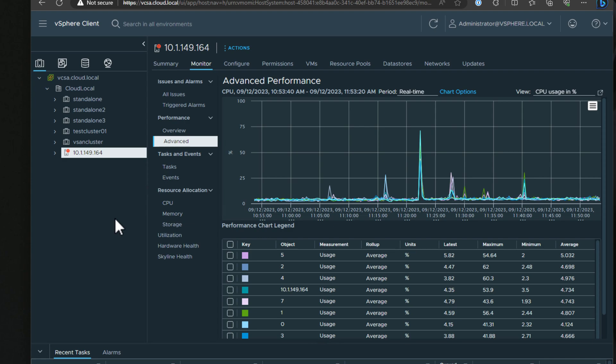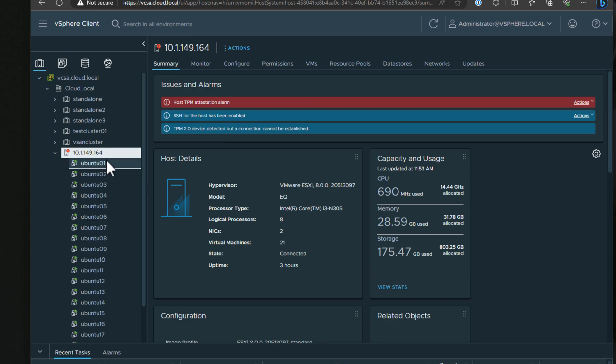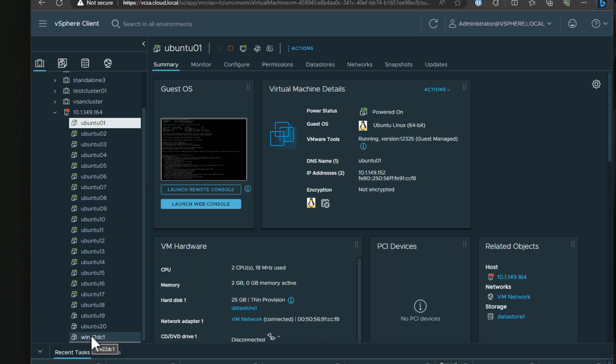I'm quite pleased with just how well this unit is performing. One thing to note: the TPM device in these B-Link mini PCs — and many others across the board — will present with a TPM error, related to the type of technology these mini PCs use for the TPM device. You can disable the TPM altogether in the BIOS and this error will completely go away. If I expand the host, you can see I have many Ubuntu servers — Ubuntu 22.04 LTS servers that I quickly cloned using a Terraform script for the lab environment. I also have a Windows Server 2022 domain controller that I quickly spun up as well.